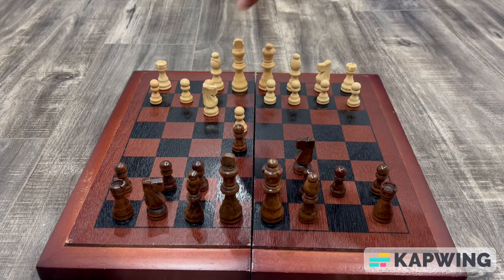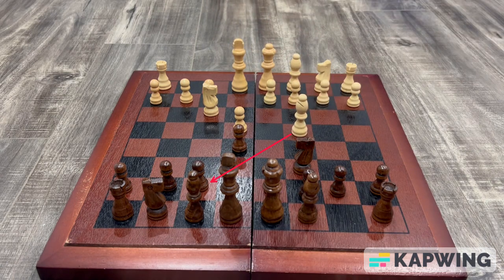Now most people in this scenario will bring their bishop out to c4, initiating what we call the Italian game. Now if your opponent does this, you are now ready to set your trap by moving your knight to d4.